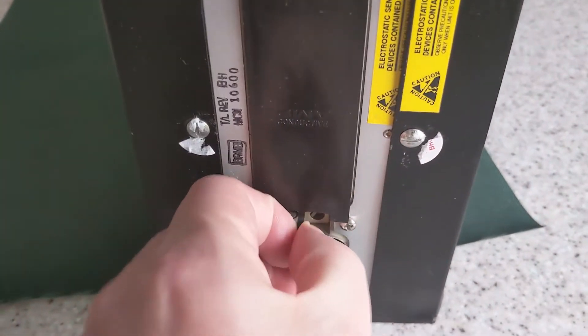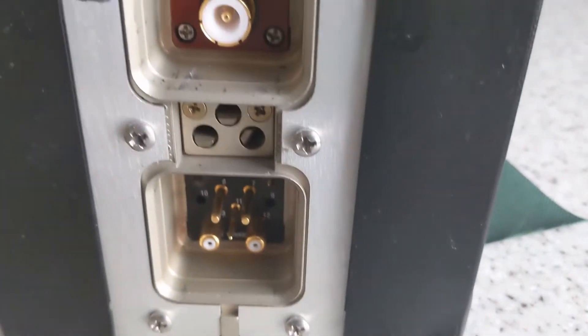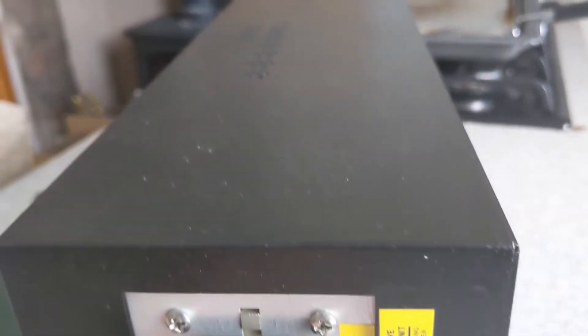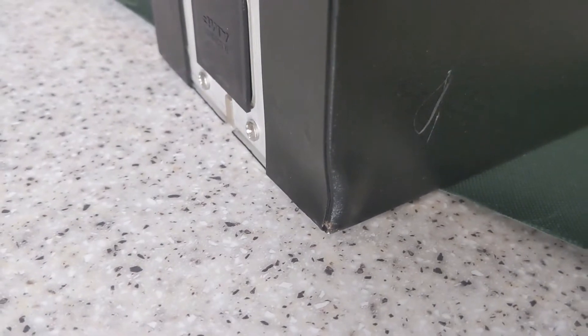I was told that most of these parts were beyond economical repair, however this one was still sealed in its anti-static bag with this cover in place, revealing these very expensive looking connectors. The back also shows evidence of a rather recent repair so it may actually have been repaired. There is a strong electrical burning smell which was immediately apparent when I took it out of the bag, and also there is some damage to the bottom corner here. Let's take it apart and see what's inside.